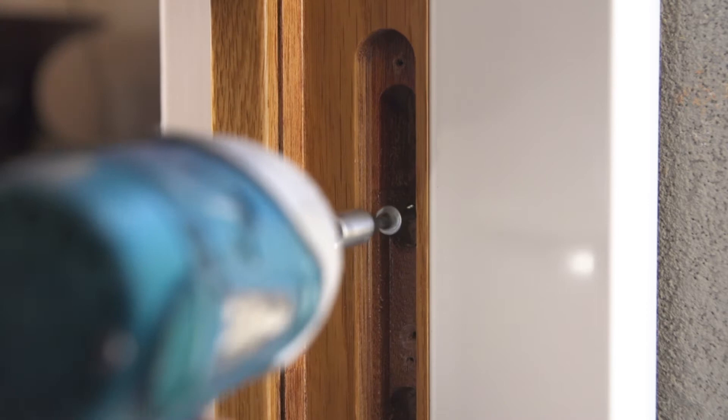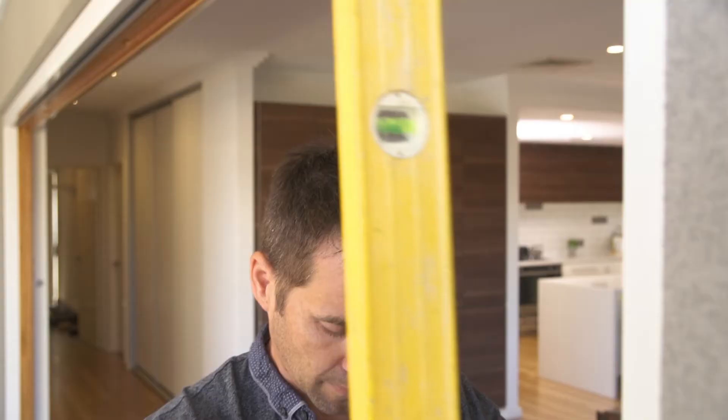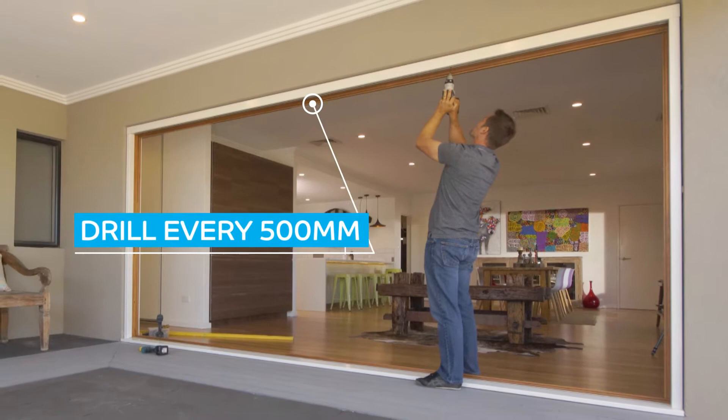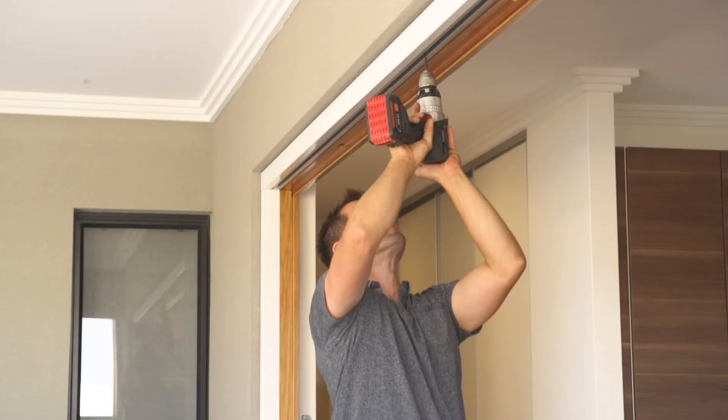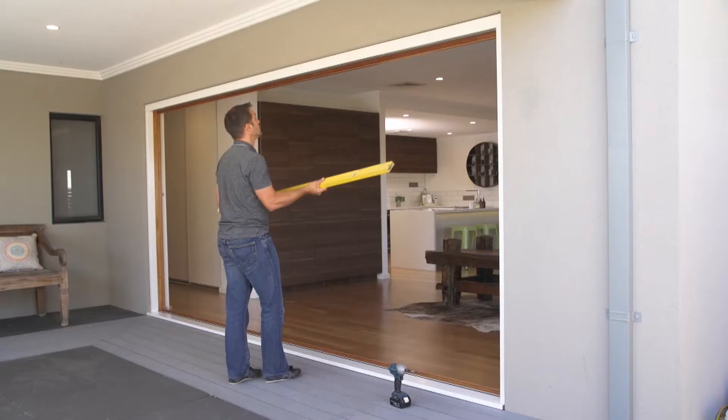Secure the locking jamb to the wall using three spaced out fixings. It's a good idea to screw through the lock keep cutouts, which will hide the fixing once the lock keeps are installed. Ensure the jamb is level and plumb. Drill through the track at the top of the frame every 500mm and use suitable fixings to secure the head section to the lintel or support beam.